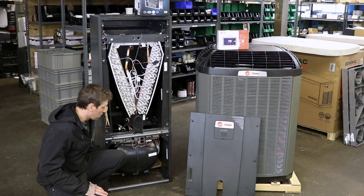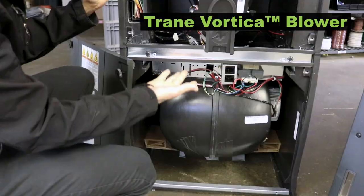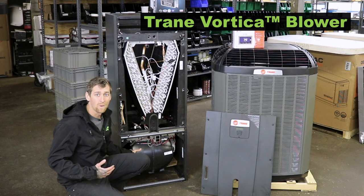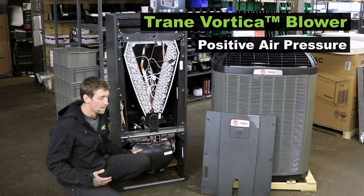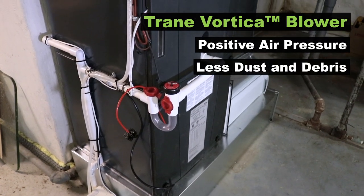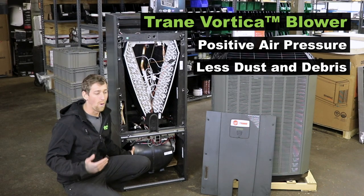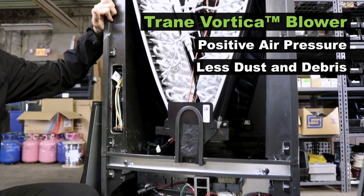Down low here you have your blower, which is the Vortica with the plastic housing. The thing about having the blower at the bottom of the unit is that it's a positive pressure air handler, which means that you get a lot less attic air, basement air, any debris, dust, or anything like that pulling into the air handler and going out through your air.